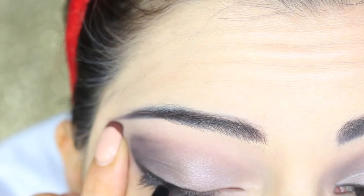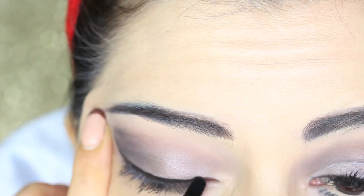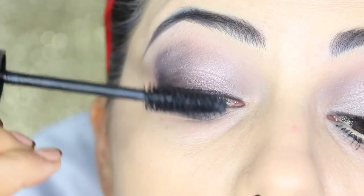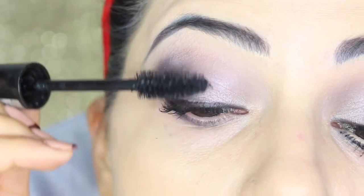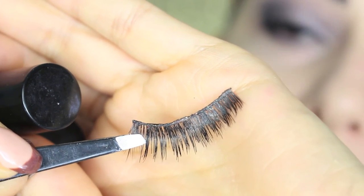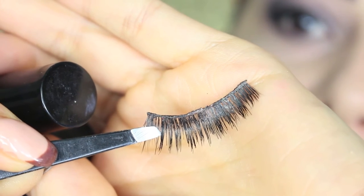I'm now applying a thin line of eyeliner and some mascara on the top lashes. I'm also using some falsies — Velour Lashes in model Doll Me Up — which I cut a little bit to suit my eye shape.